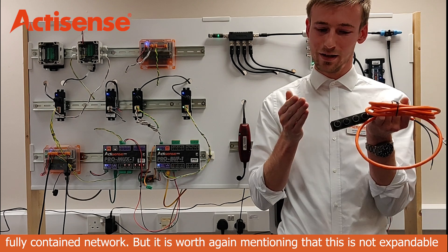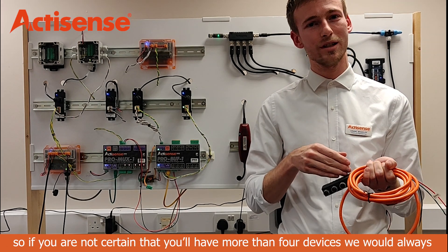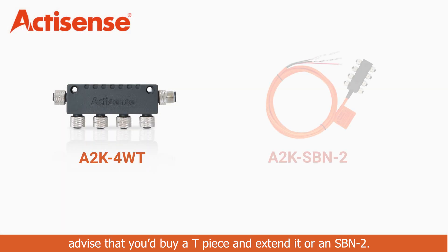It is worth mentioning that the SBN1 is not expandable. So if you are not certain that you will have no more than four devices, we would always advise that you buy a tee piece and extend it, or an SBN2.